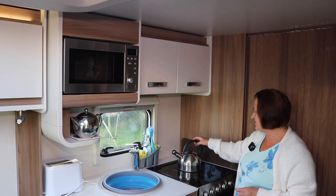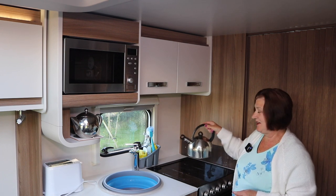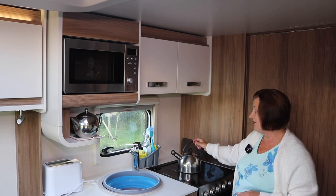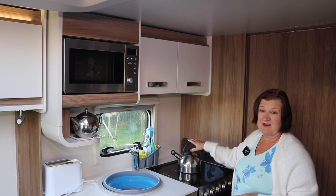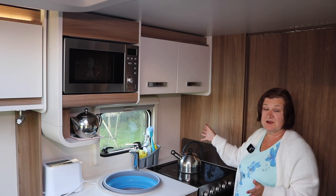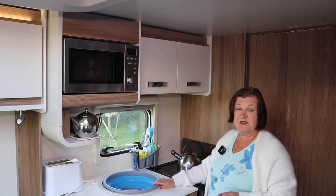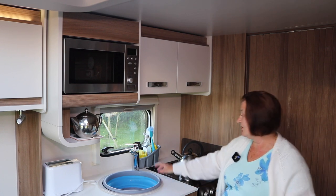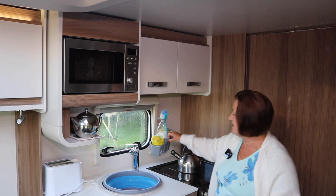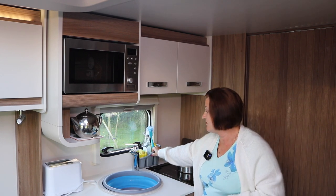We always use a little whistling kettle — it always reminds me of camping holidays when I was young, and also it means if you're on no electric you can still use it. We always use our own facilities to do the washing up, so I've got a little sink tidy that just sits over here and it fits everything neatly in, just out of the way.